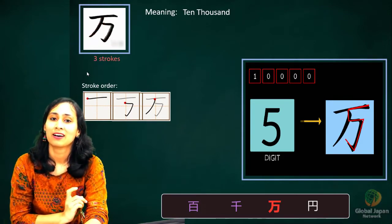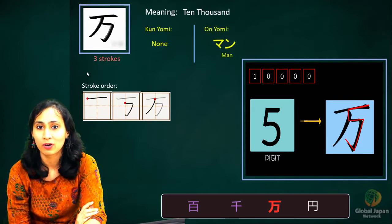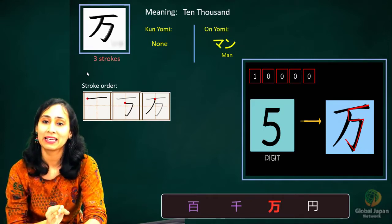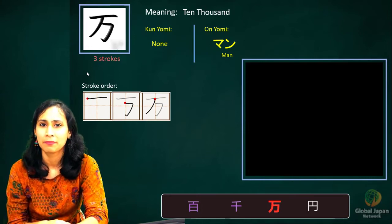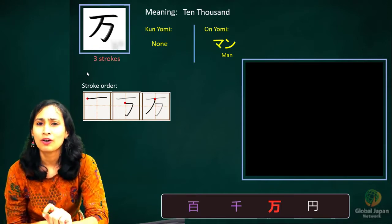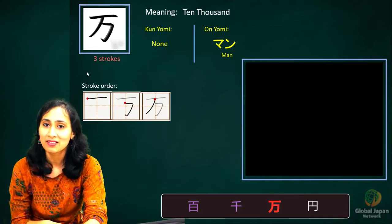Kanji readings: there is no kunyomi. There is only one onyomi sound and that is man. So: hundred is hyaku, thousand is sen, and ten thousand is man. There is no voiced-consonant variation here because 'm' cannot take a tenten to become another sound. So there is only a single onyomi: man.